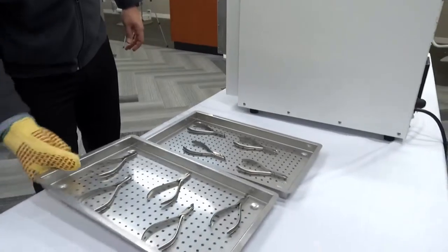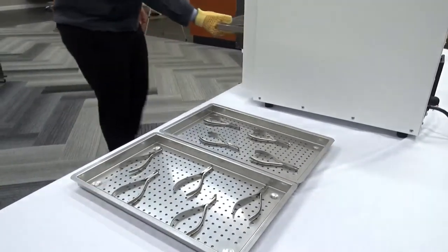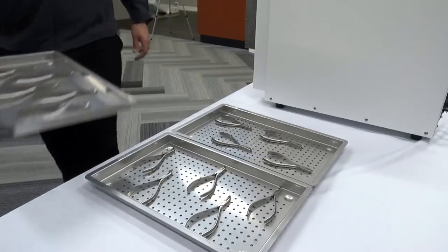Once the unit is in operation, it is 100% going to lock the door so nobody can come in and unlock it and create an issue or a hazard.